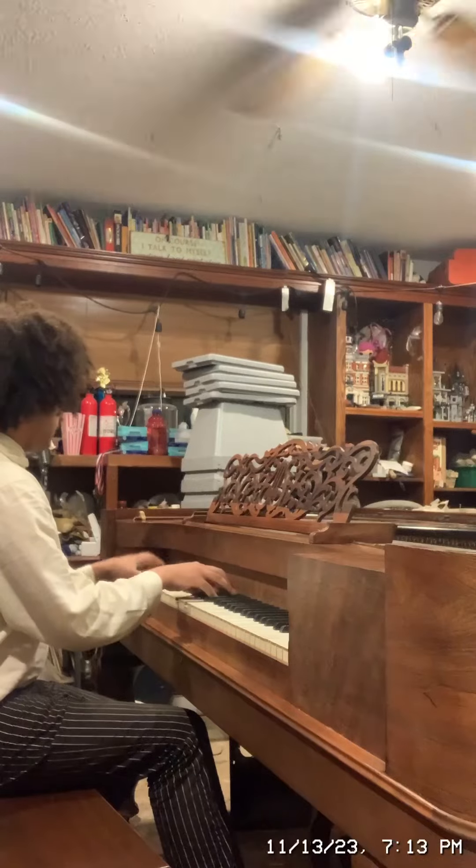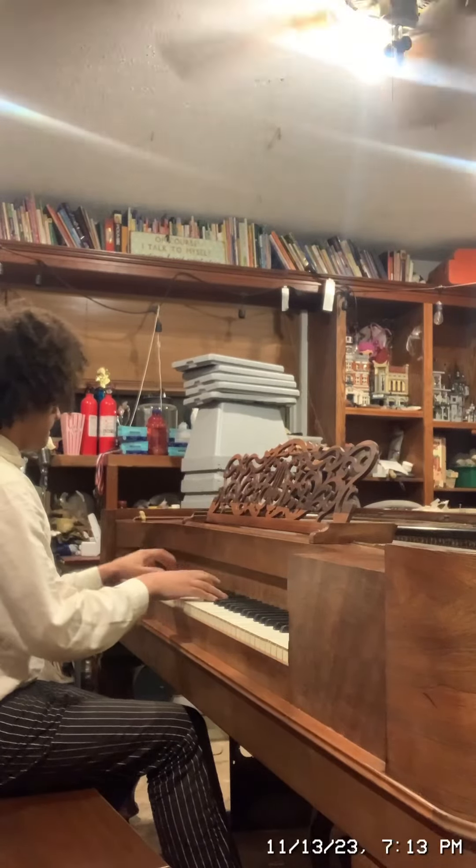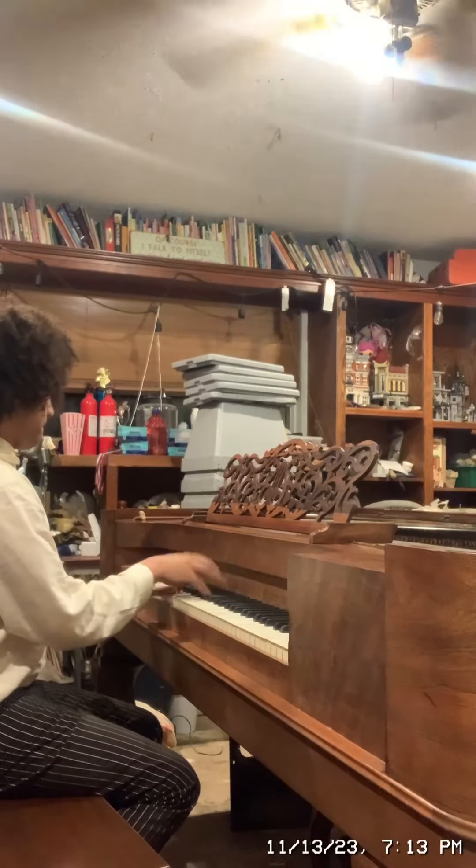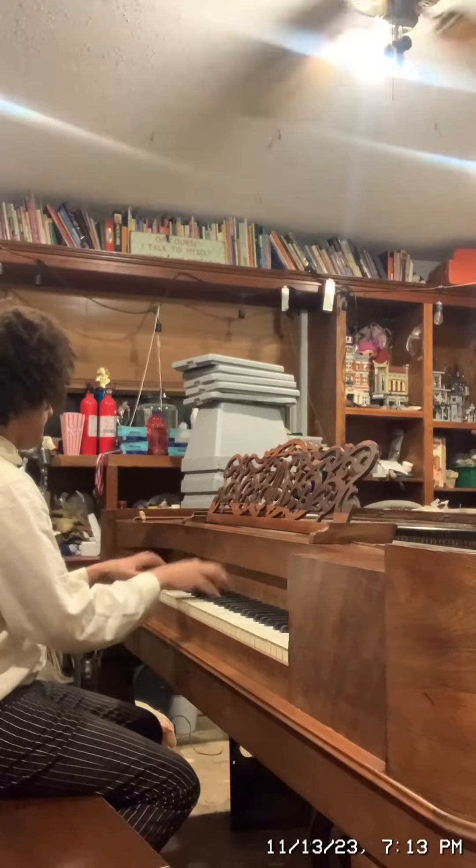Let's see how this is going to sound. [plays piano]